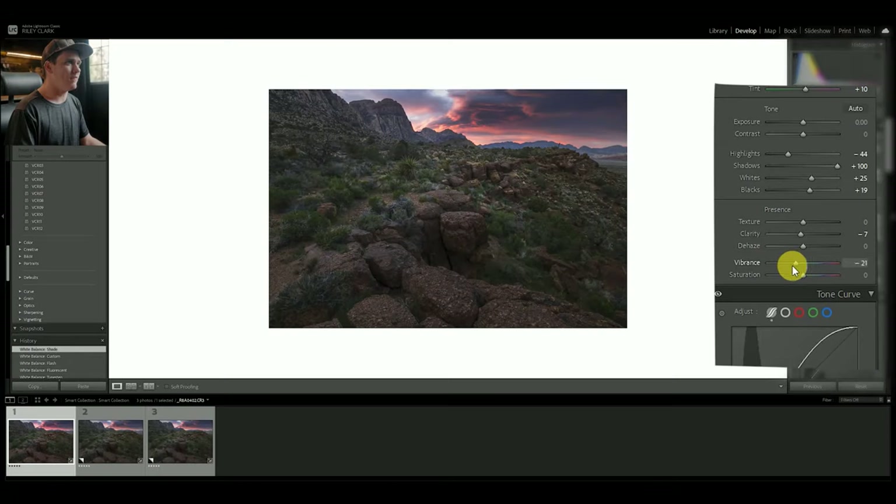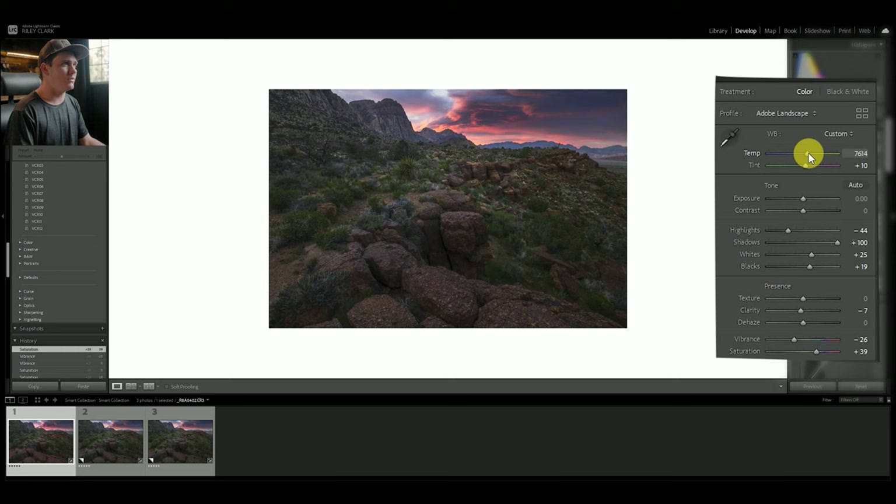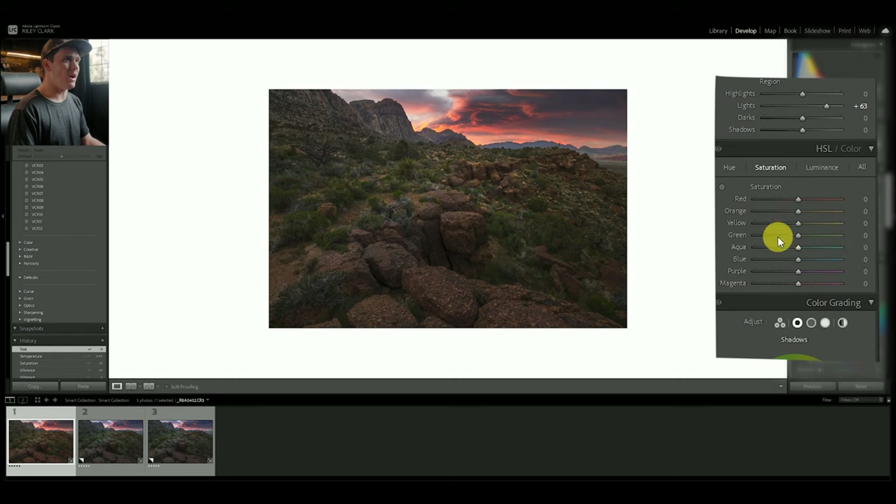I want to mute a lot of the shadow colors. We can pull down our vibrance, which mutes the colors that aren't very saturated, and then boost saturation, which saturates the already-saturated colors. Let's pull down some vibrance and pull up some saturation. This is supposed to be a warm edit, so I'm going to warm the temperature up. I'll hold Shift and press up on my keyboard to increment — sometimes it helps to go a little overboard because you're training your eye in terms of color.